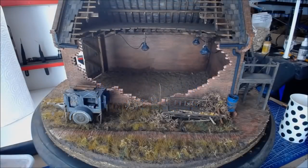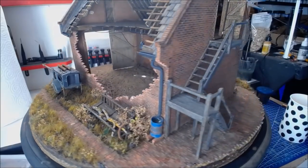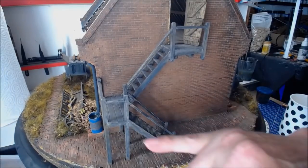Hi everybody, welcome back to Part 17. We'll do a very quick overview — last time we did the weeds, the flowers, and we got the bottom half of the base with some sand put in. That's done. Now what I'm actually going to be doing next is getting all the doors, door frames, and everything down to the colour I've done on the stairs.